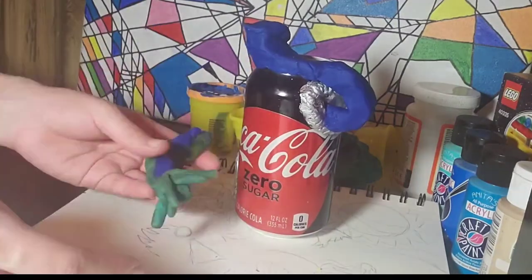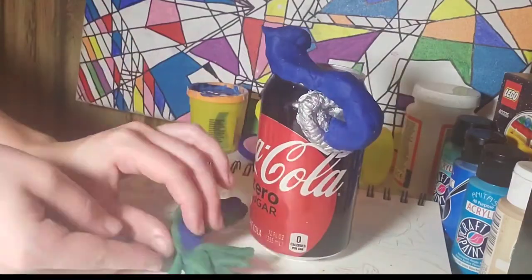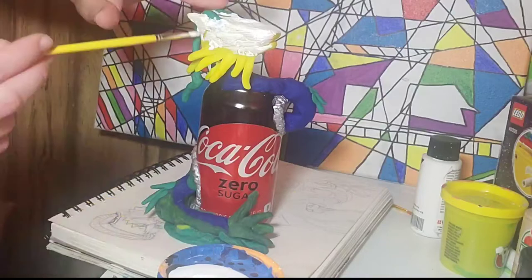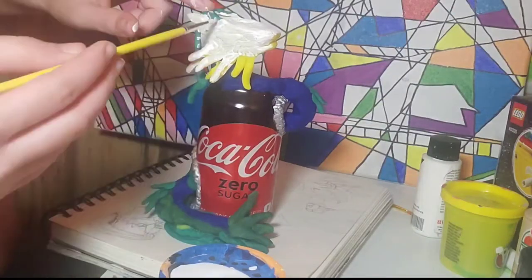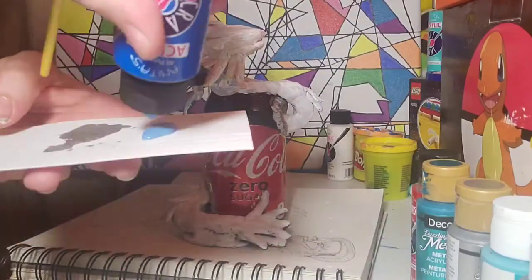I really enjoy making stuff out of clay, like sceneries, painting it, and being like, wow, I did that. So as you can see by the sketch I have and what it's already looking like, I decided to do a dragon. I don't really have any main reasons for a dragon — I just thought it might be easier to make it look like it's going through the body because it's like a little snakey snake.